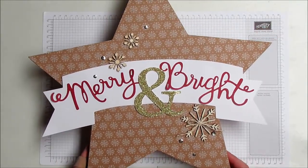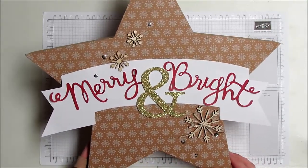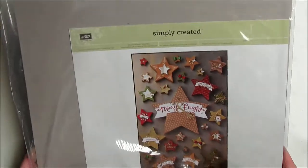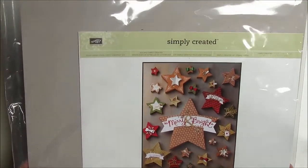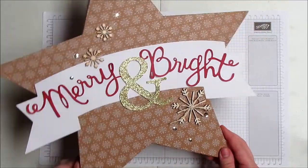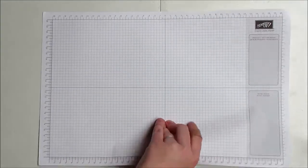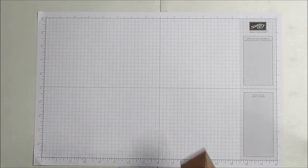I had to show you today my favorite project from the new supplement, which is the Many Merry Stars kit. I was surprised at how large it is — can you tell? This thing is monstrously large. It's 15 inches by 15 inches, so it's huge. The reason it's that big is because of this behemoth star, which is awesome. Here on the Stampin' Up grid paper — this is in centimeters on one side and inches on the other — it goes from zero to 16 inches.